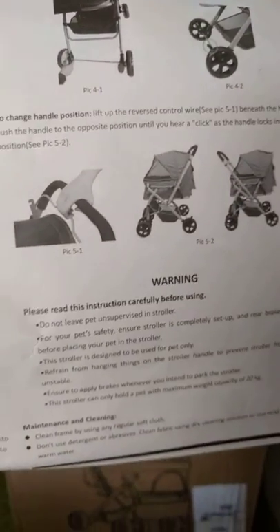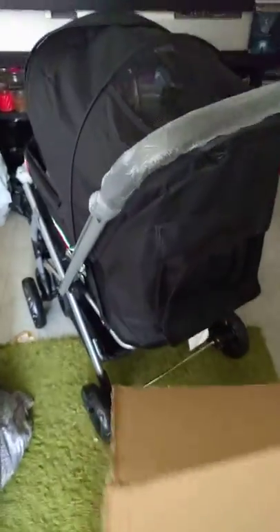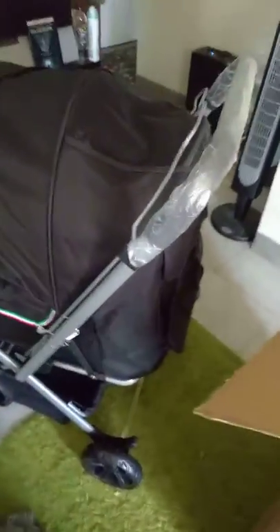Then it's an absolutely outstanding stroller. I put it together myself and I'm just walking around to go ahead and show it to you. I put some things inside of it already. It's huge and everything is really nice about it.